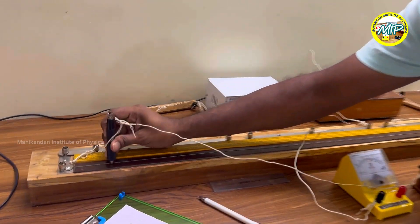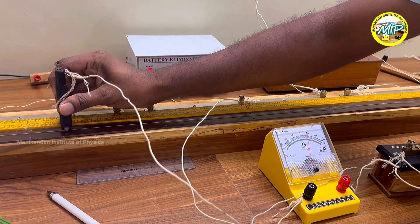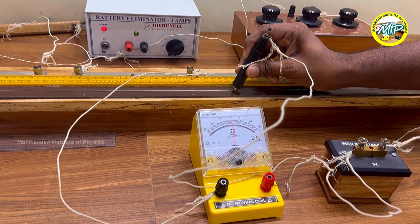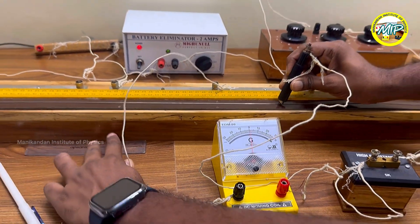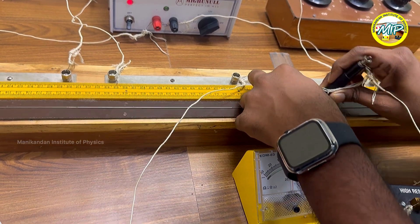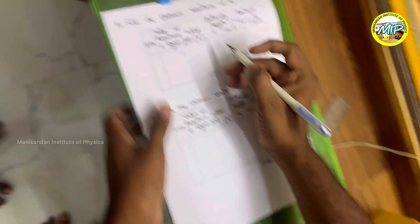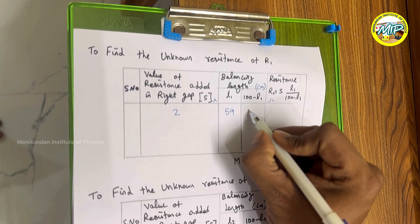I am placing the jockey and moving it until I get null deflection of the galvanometer. At this point I am getting null deflection. Using a scale, I can measure the reading — it is approximately 59 centimeters. So L1 is 59 cm, and 100 minus L1 is 41 cm.